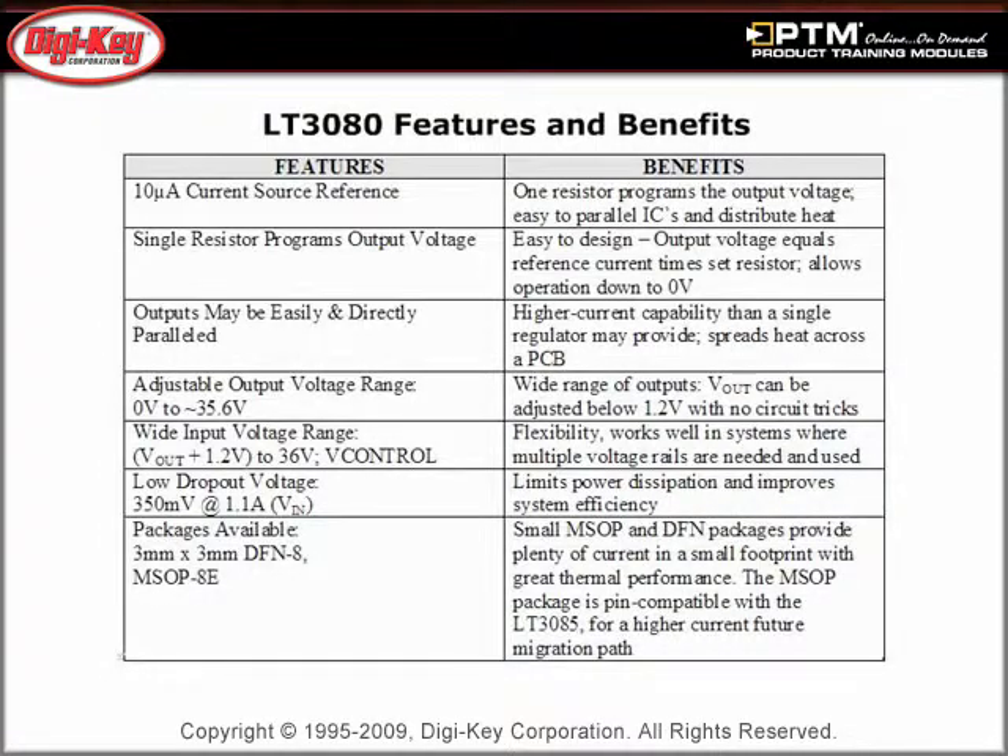Read about the features and benefits of the LT3080 series, including its 10 microamp current source reference, wide V-in range, low dropout voltage, and adjustable V-outs.